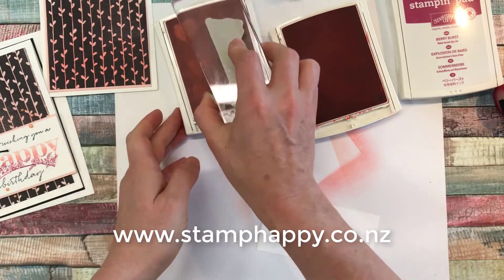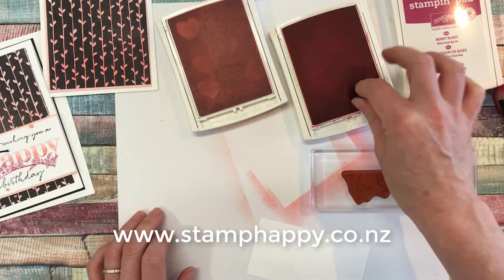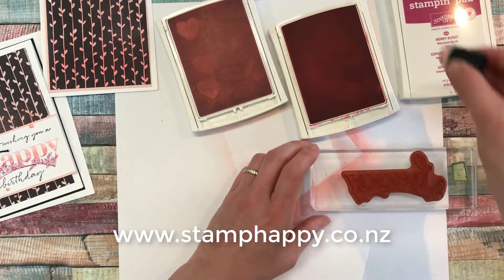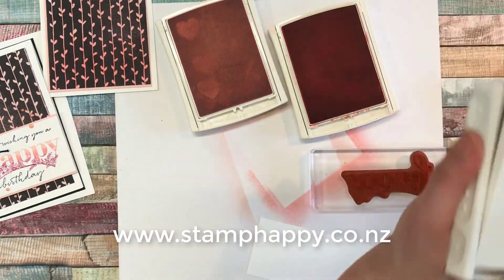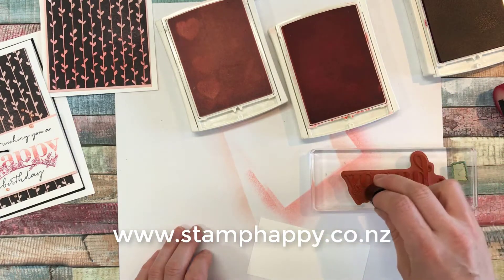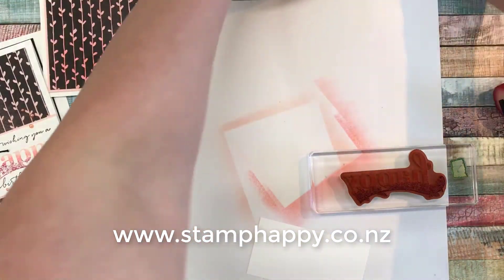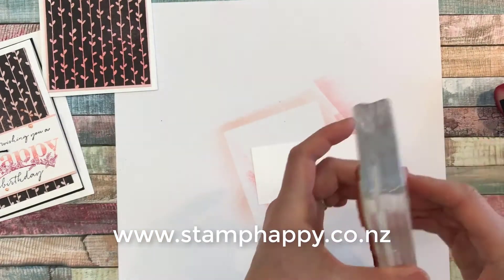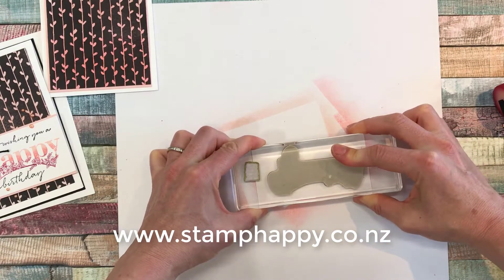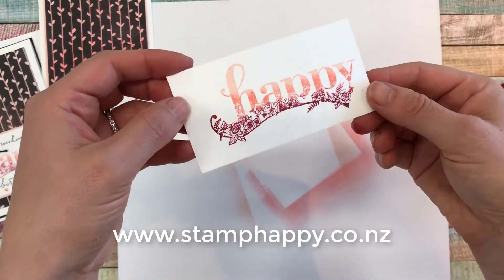So what I'm going to do is first just ink up the stamp with the powder pink. Then taking my sponge dauber and the flirty flamingo, just adding a bit of pink kind of into the bottom of those letters. And then with the berry burst, I'm just going to sponge in on those flowers — those beautiful flowers that are down here at the bottom of the image. Then we're going to put that onto our little panel and I want that kind of more over to the right-hand side. I just love how that turns out and it's so easy to do.